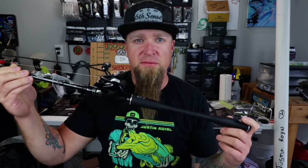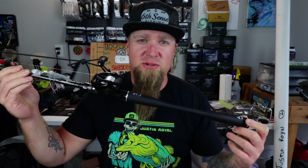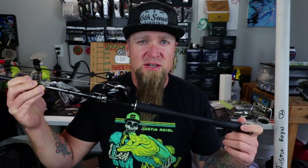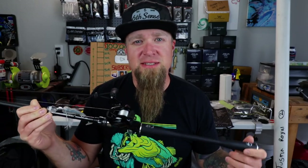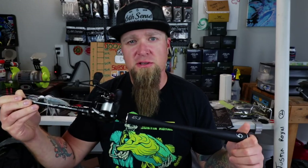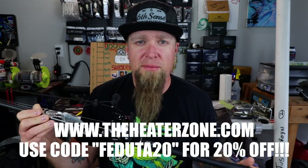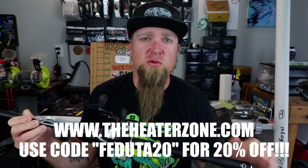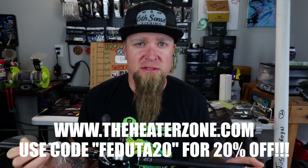And there it was, guys — the Shimano Scorpion DC unboxing, first impressions, and first fish video. I'm going to keep it short and sweet for the outro. If you enjoyed the video, consider subscribing to the channel, turn those notification bells on, and maybe give me a thumbs up. Go down below and drop me a comment to enter that giveaway. Links for everything you saw me use today will be in the video description. Check out theheaterzone.com — there's a Black Friday sale going on right now. Use code FEDUTA20 at checkout for 20% off everything. Thanks for tuning in — I appreciate you all for taking time out of your day to watch. I'll see you on the next one.